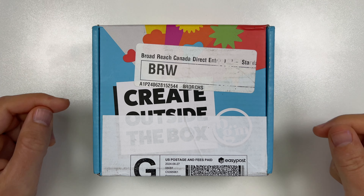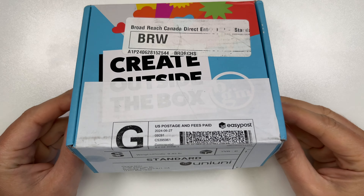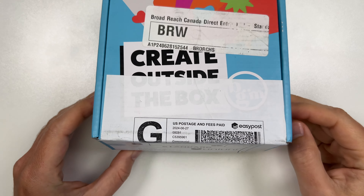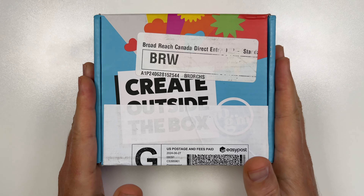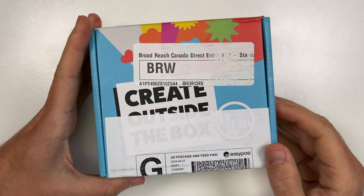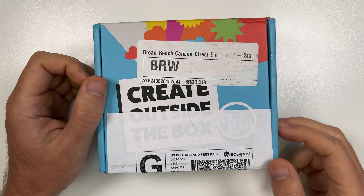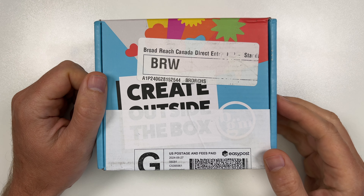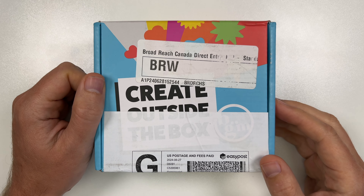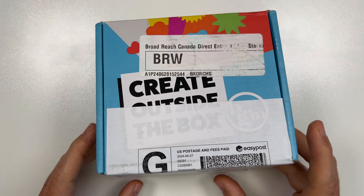Hello everyone, thank you so much for joining me for another unboxing of a Buttons Galore and More subscription box. I am not sure what's inside — I have not taken a peek. I've only just ripped the box open so it's ready to record. I did use my last month's release a bit, and I will show that at the end of the video.